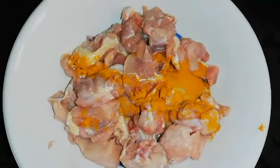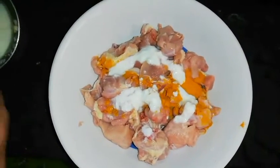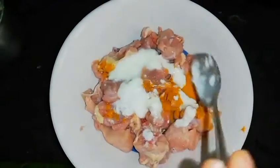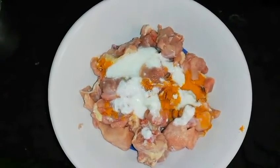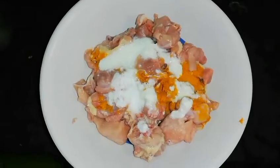Wash the chicken. Add 1-2 spoons of salt. Mix well.